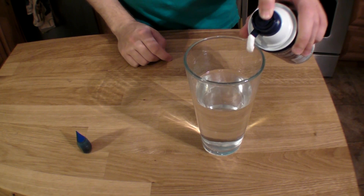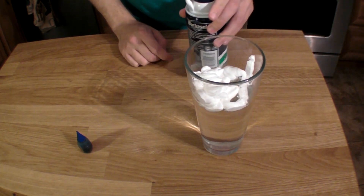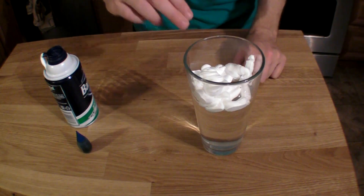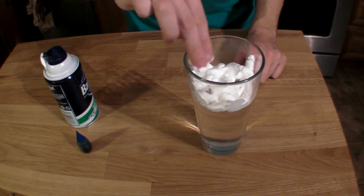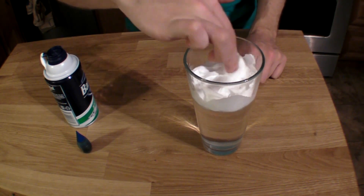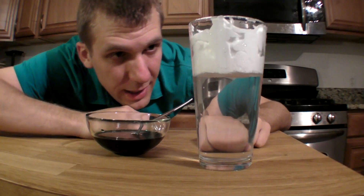Start by putting a little bit of shaving cream into that glass of water right on the top, and then use your finger or a spoon if you don't want to get messy to kind of smooth it out. What we want is to have one solid layer of shaving cream on top of the water.